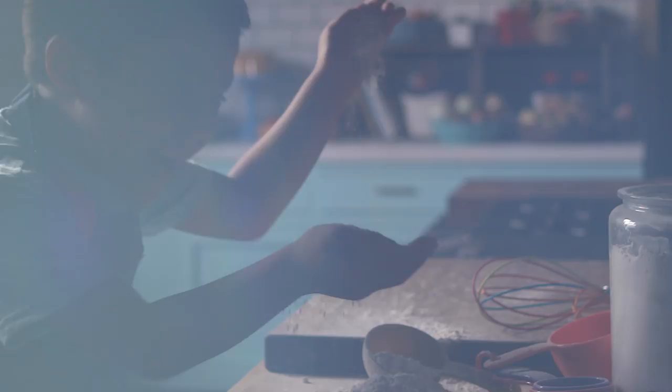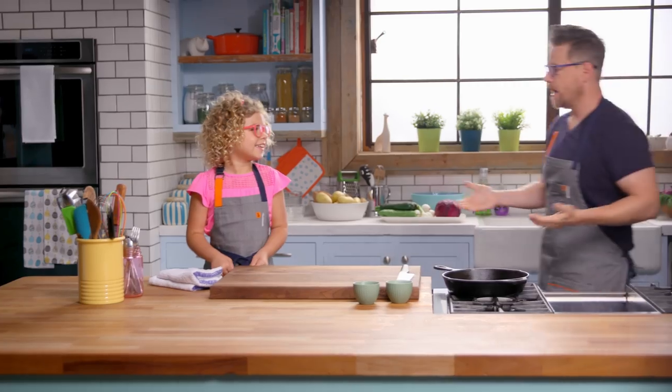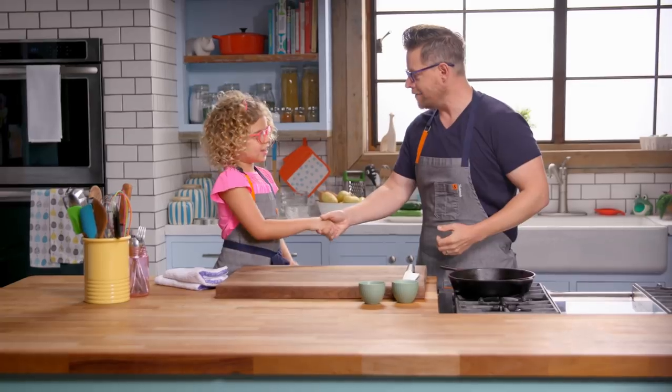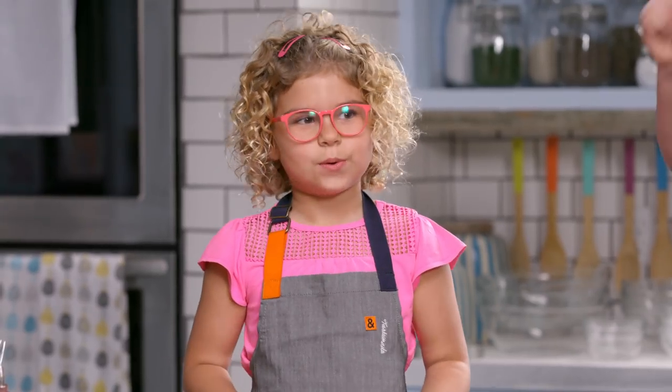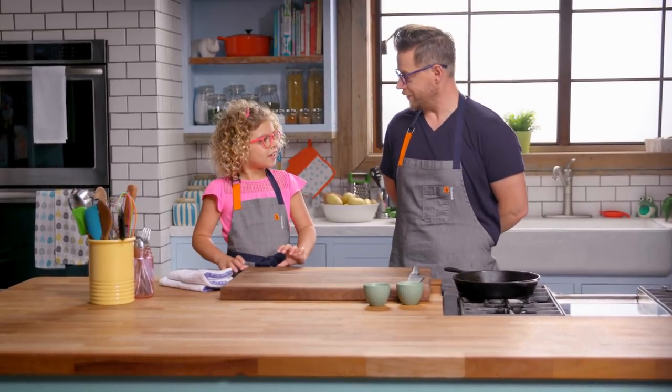Like a good sous chef, I have to execute every instruction I'm given. I'm Richard Blais. I'm Emerson. Emerson, what a great name. Thank you. I'm your sous chef, I believe. Do you know what sous chef means? No. It means I'm your assistant — you're going to tell me what to do and I'm going to do it.